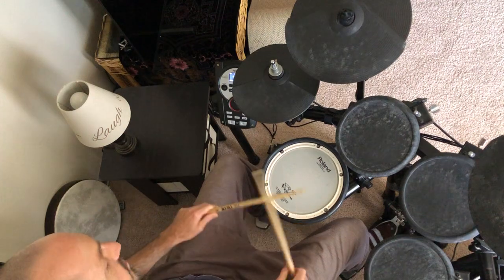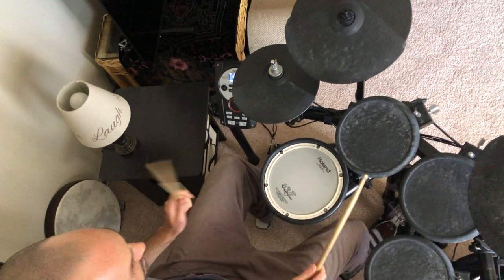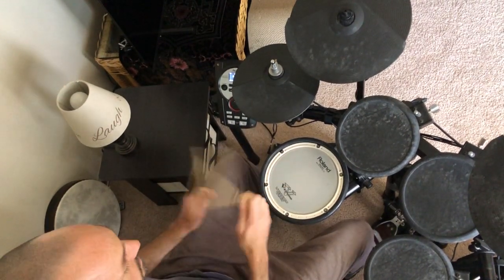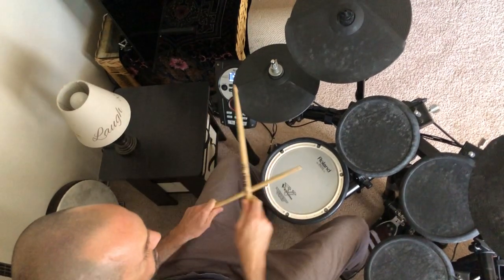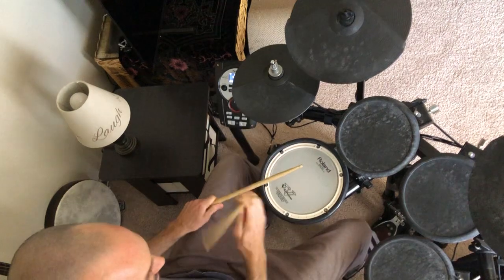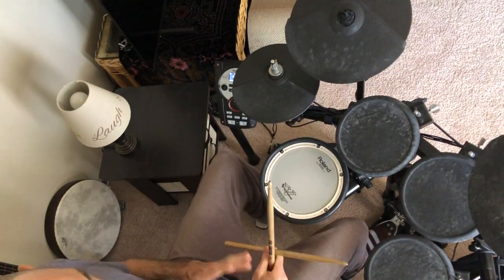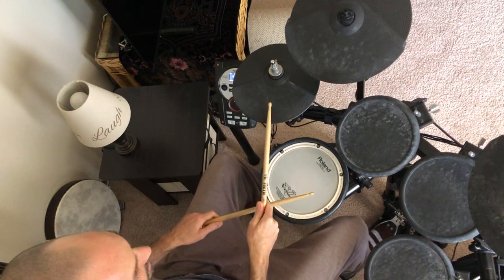And then that's gonna go into this fill right here. Those are just like shortened versions of these sections — they're gonna be a little bit longer. Now let's talk about that one fill.